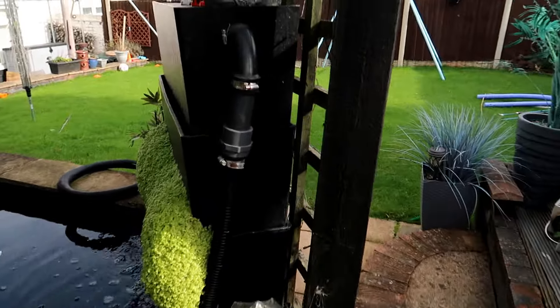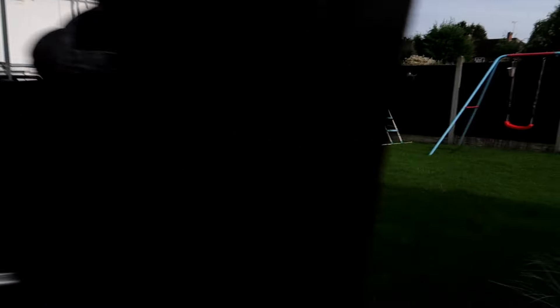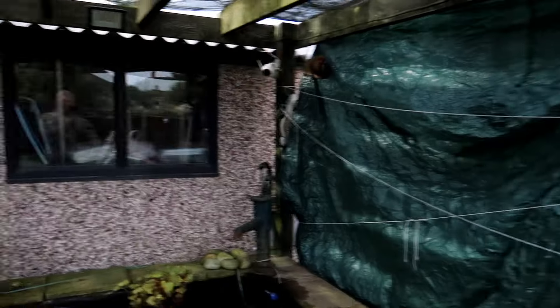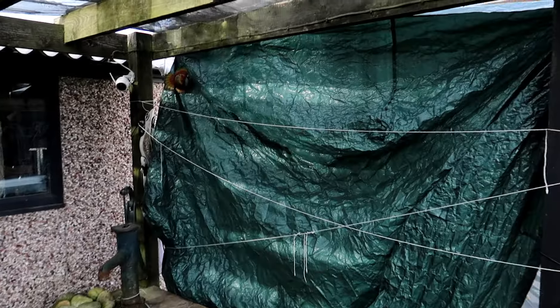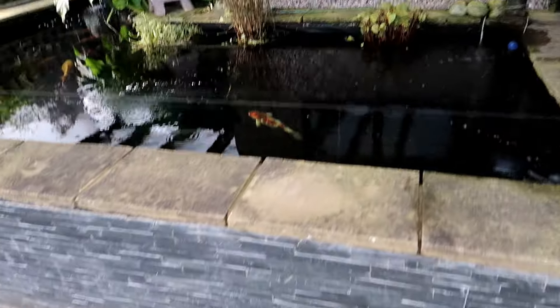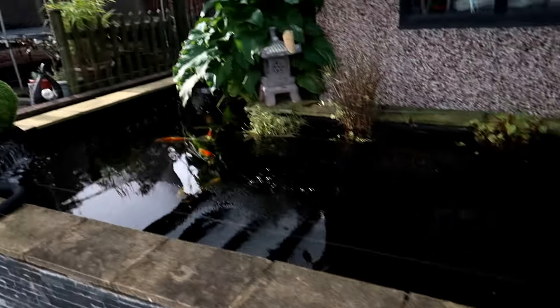I've got that up already just to stop dust coming onto the pond during the extension build. I can't go too close because I've got the Alexa on. So this was just to stop the dust coming on when the builders were doing whatever they were doing. I've just got to work out how to stop it flapping at the bottom — I might need a bit of wood going from post to post so I can attach it at the bottom. Obviously if the wind gets to it, it's all going to rip off, which we don't want.